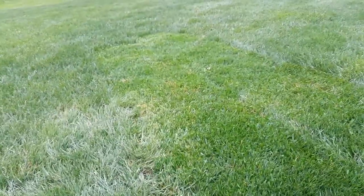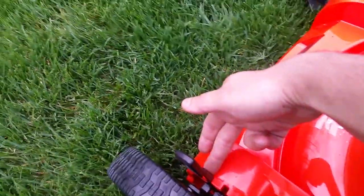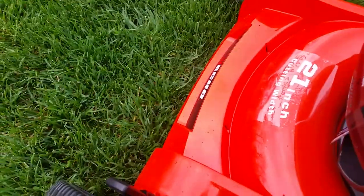Long story short, you can see the grass is pretty thick, but I cut it very nice and very clean. I'm very happy with this — it's actually very light to push, so you don't even really need the self-propelled option. That was on the lowest setting. Like I said, you can go up much higher or much lower if you need to. Very good mower.